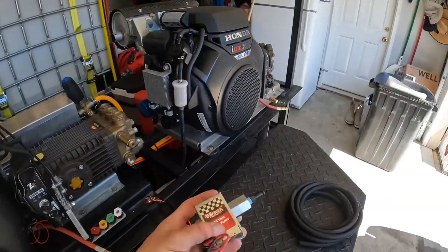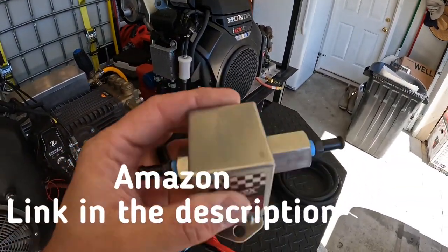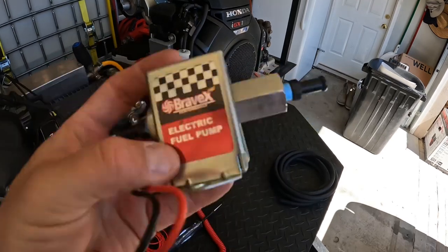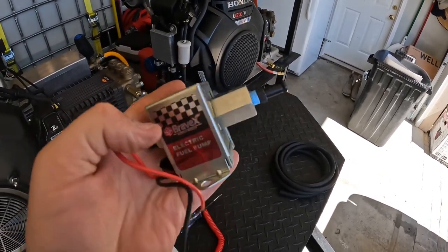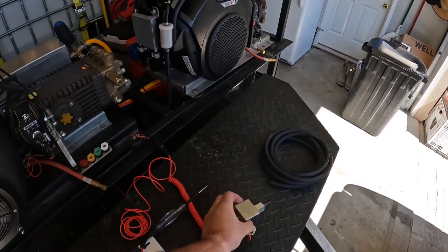This is the fuel pump we're going to be using. It's about 15 bucks on eBay. It's real low pressure, like 2 to 4 PSI. It has an auto shutoff once it recognizes the bowl is full.